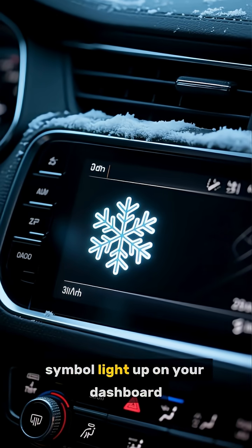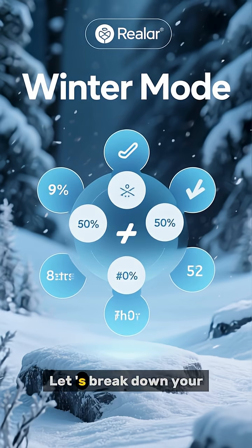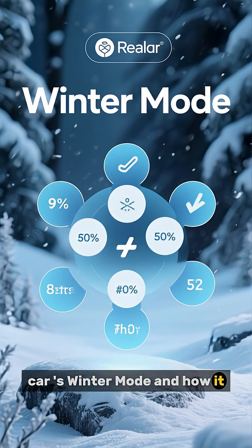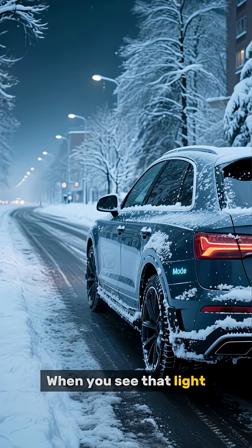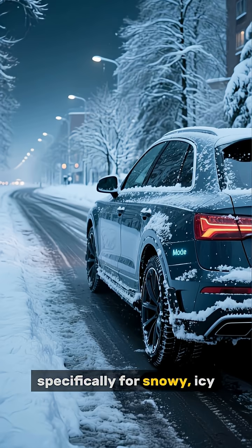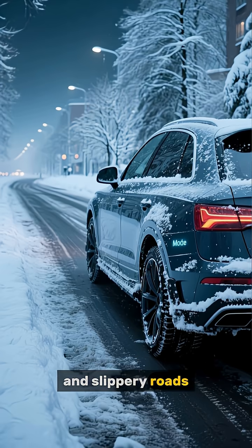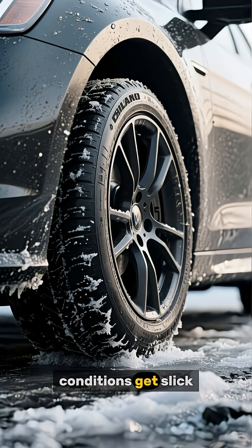Ever spotted that little snowflake symbol light up on your dashboard and wondered what it's all about? Let's break down your car's winter mode and how it can make you a safer driver this season. When you see that light, it means your car has switched into a special mode designed specifically for snowy, icy, and slippery roads. Its main job is to give you better traction and control when the conditions get slick.